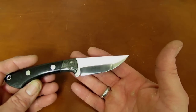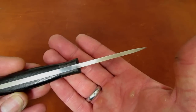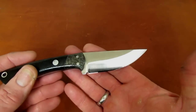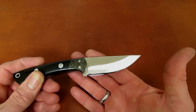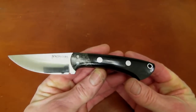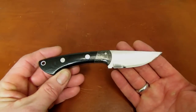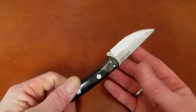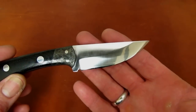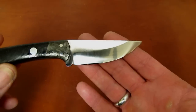Let's get into some dimensions and materials. The blade measured at 2 and 15/16 inches in length. It is kind of chunky in thickness — 156 thousandths, or 5/32 of an inch stock, in A2 tool steel. The handle is 3 and 15/16 inches, which gives us an overall length of 6 and 7/8 inches.